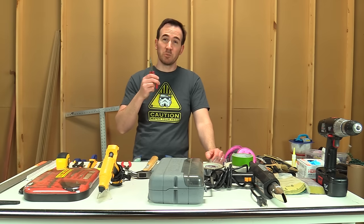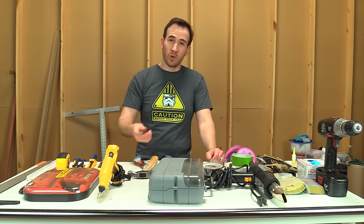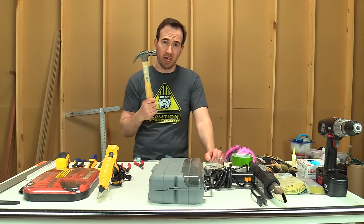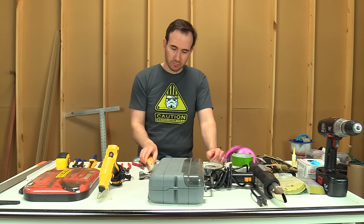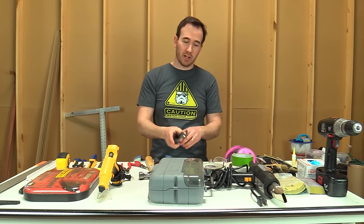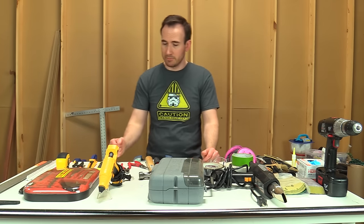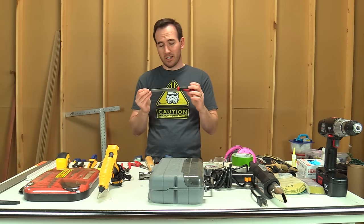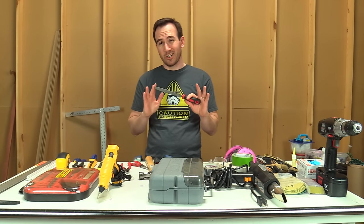You're going to need needle nose pliers and some wire cutters or snips, a hammer, screwdrivers, pliers or some kind of vise grips, channel locks, something like that. Files — I would get a set of files. They really do come in handy and you're going to use them quite a bit.